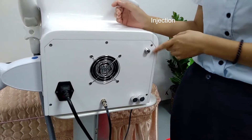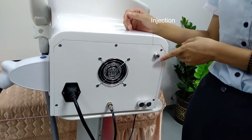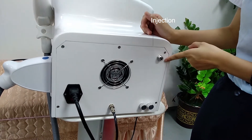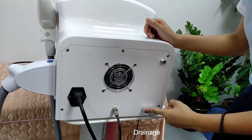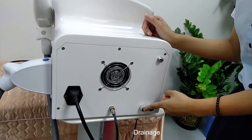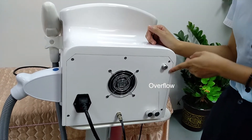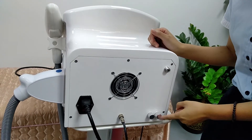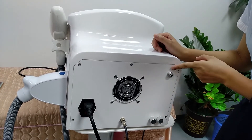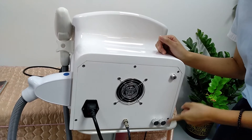The second step is to add water. We suggest that true pure water is better. You can see this is the water inlet. This is the drain. It requires changing the water 15 times, and this is the overflow. When you add enough water, the water will come out of the overflow. When you start working, the water inlet and the overflow need to be open, otherwise it will damage the machine.